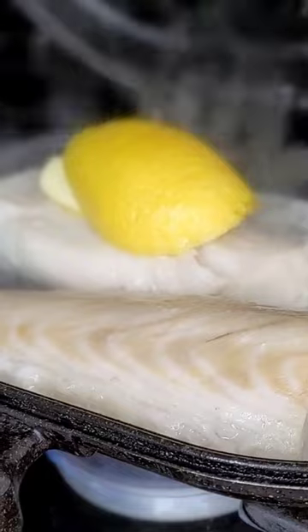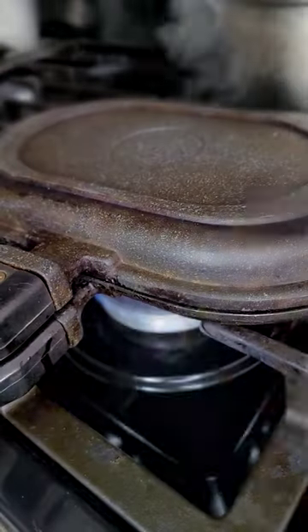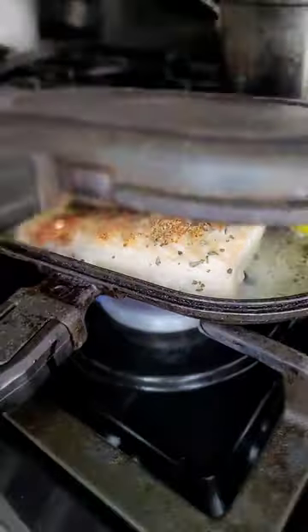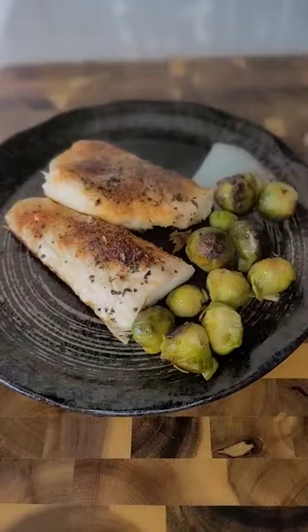Add salt, paprika powder on top of it, and basil at the end. Add the Brussels sprouts and let it broil for five minutes. Then serve on your plate — yummy!